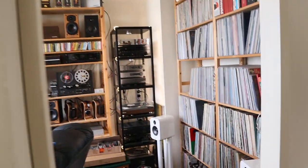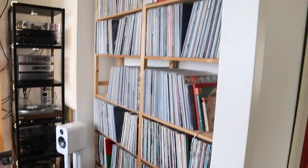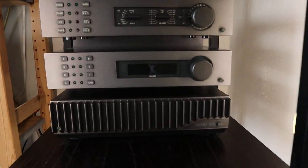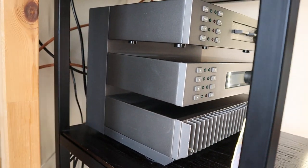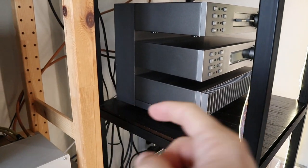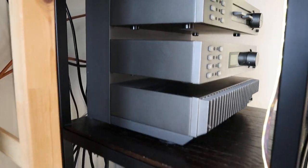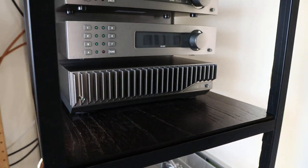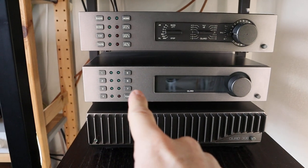Here's my big friend again. I am rearranging my record collection because now is the perfect time. What I wanted to show you is this — you've seen it before in some of my videos. This is from Quad, with the original stand. The amps are bolted in at the back so they look like they're floating. This is the preamp 34, and this is the tuner.